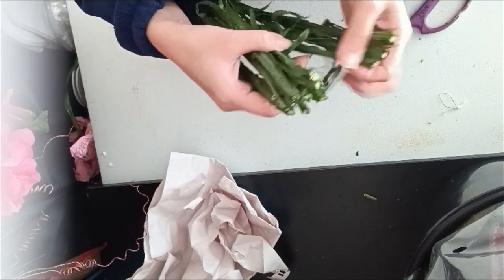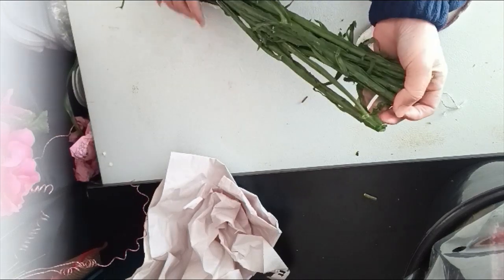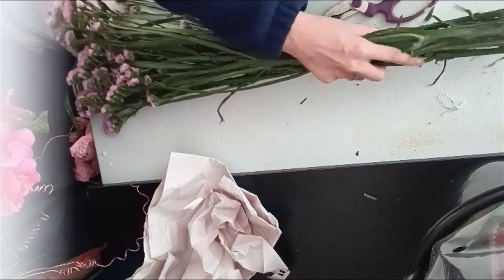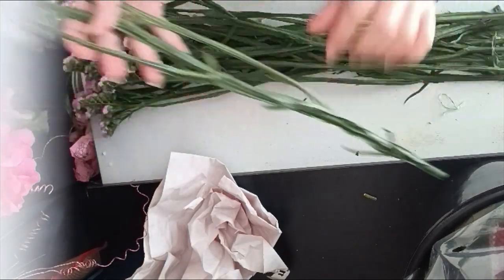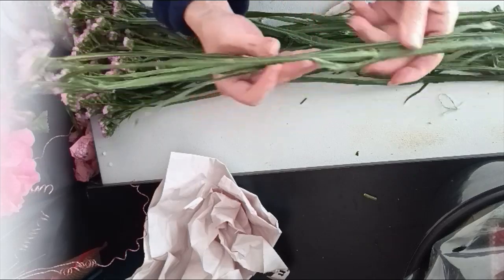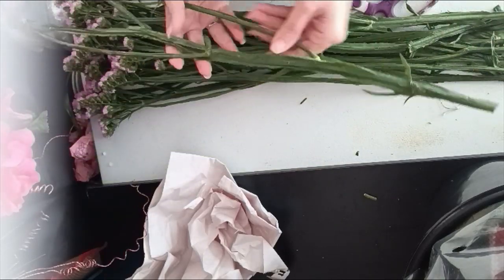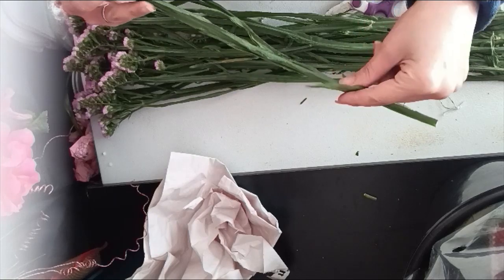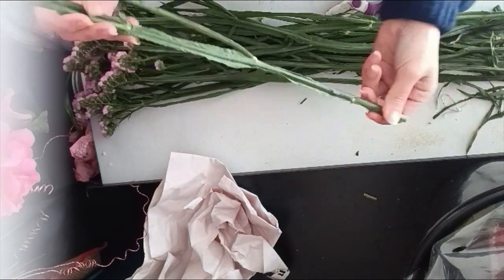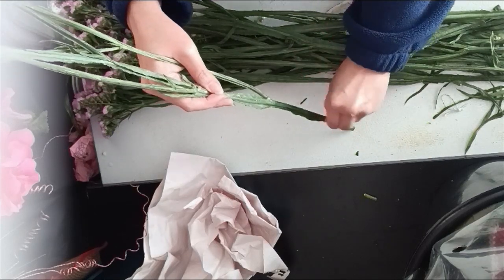Let's see how many stems we have — ten. I usually make the count so I can better plan out my design to see how many stems I can use in each arrangement. There are some steps to prep the statice. One stem at a time — one stem can also have a few branches up there, a few arches. There is some foliage attached at the bottom too, and it's better to remove this foliage.